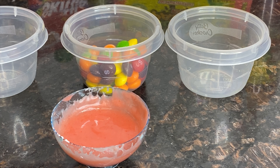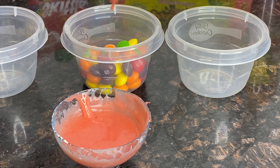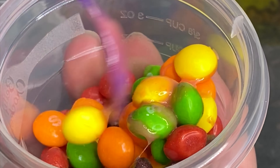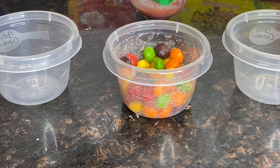Next, you're going to pour your candy into one of your containers and add about two tablespoons of the liquefied candy mixture — whatever you want to call it. This is going to make your candy all sticky so that when you add your dry ingredients they will stick. Now you're going to add a generous amount of valentina or tajin.